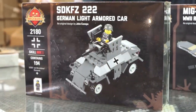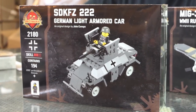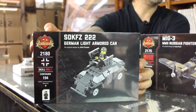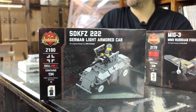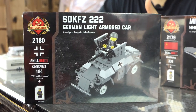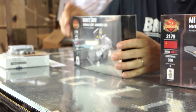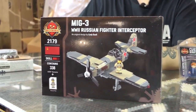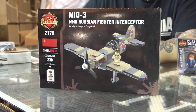Moving on to new releases. If you tuned in yesterday, you would have seen the new release videos. First, the SDKFZ 222 — check out our new dual-directional packaging. This is a nice little German scout car, the price is right, you get a figure and a BrickArms MG 34 with it. A good place to start if you've never owned a Brick Mania kit. Next up is the ever-popular MiG-3, a Russian World War II fighter aircraft designed by our own Cody. There are review videos on our channel for both of these kits.